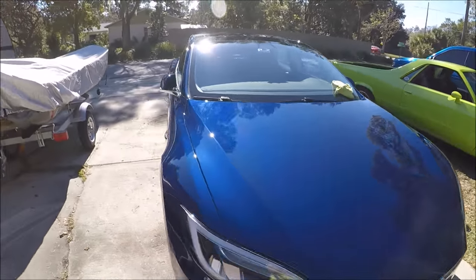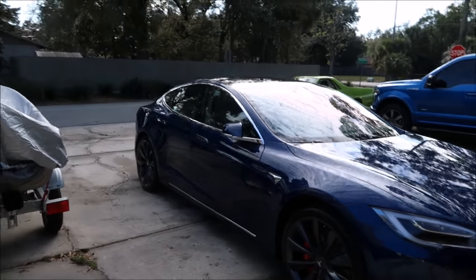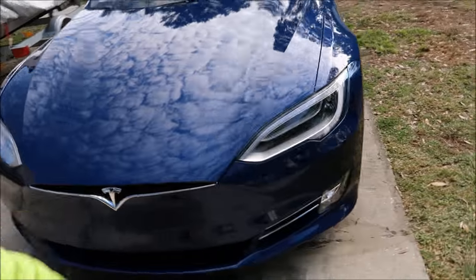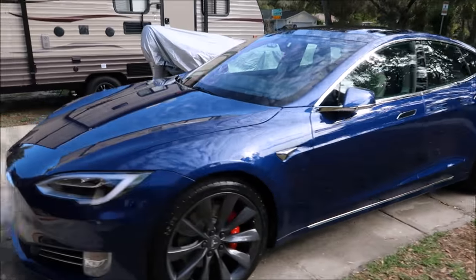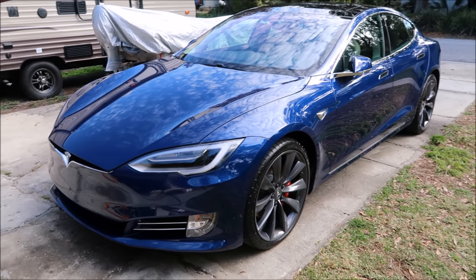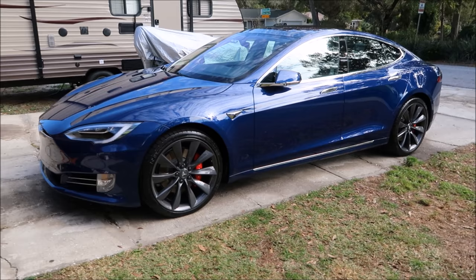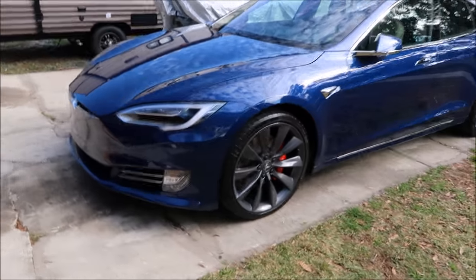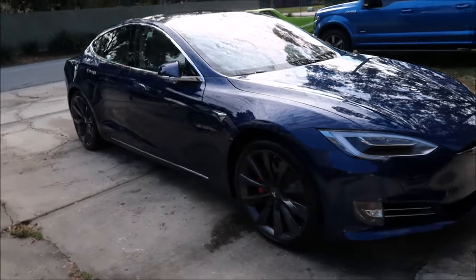You've got to trust your gut when you're doing paint correction. This is the 2016 Tesla Model S P100D with Ludicrous mode — well, it had Ludicrous mode until my client didn't want to pay for it because it wasn't a huge value for the money. So they hooked their computer up to the software and just turned it off. It's crazy how they can make money for doing very little — I know the software costs money to develop, but it's a hell of a profit margin.